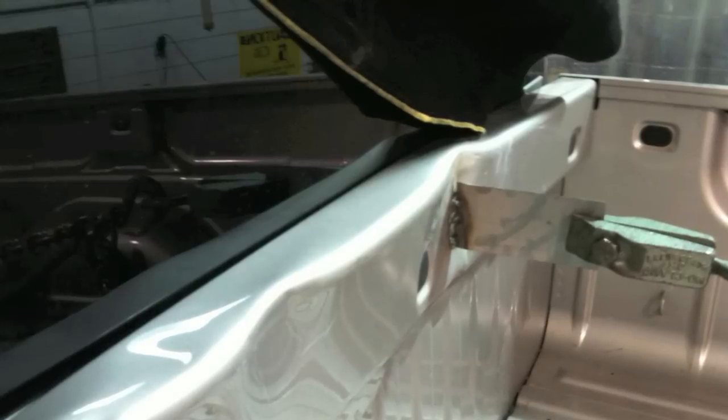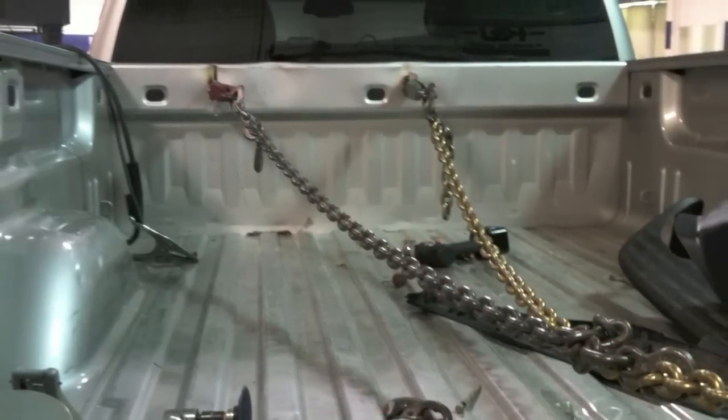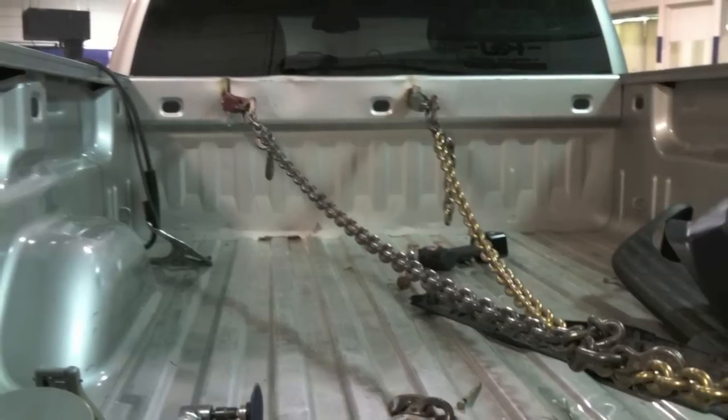Another thing we're going to work on is this front panel — this damage wasn't related to the bedside. It looks like a four-wheeler or something was slammed up against the front panel of the bedside and smashed it clear into the cab. We're going to hook up to it and pull the front panel out until it's realigned and straight. We welded some tabs to the front panel, hooked a couple of chains up to them, made a pull, and got that damage pulled out.